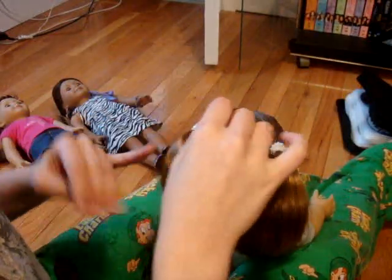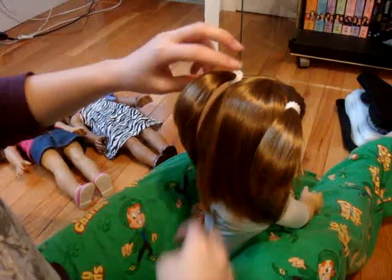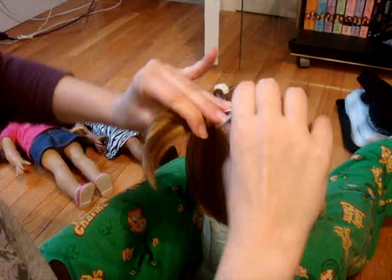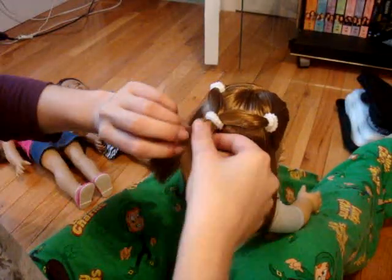I think Emily looks really cute with just two little pigtails, but now what you're going to do is take both of her pigtails and put them together in the middle, take another rubber band and put it around both of them, kind of like the spiderweb hairstyle that I've done in the past.